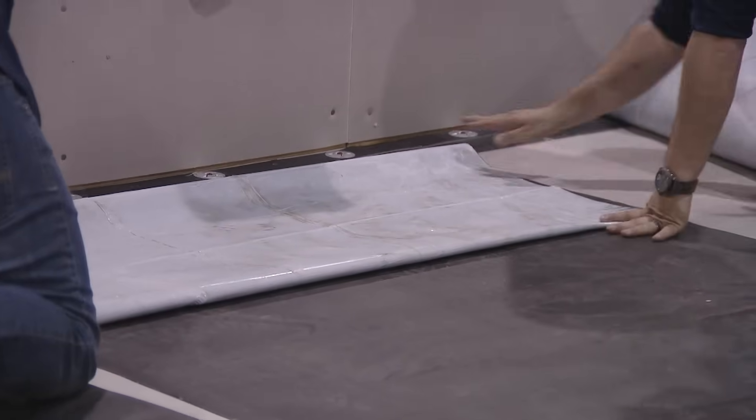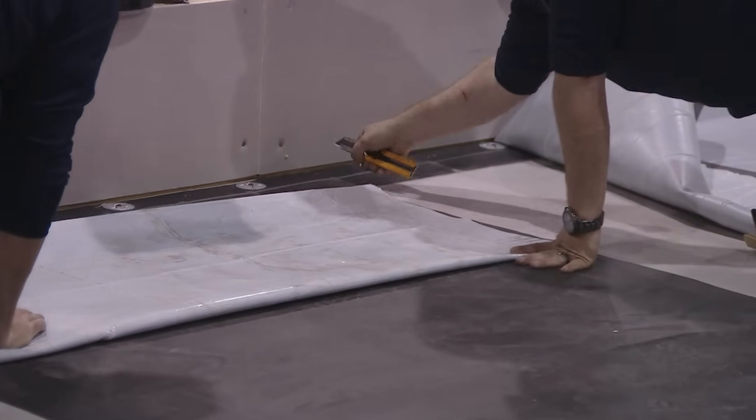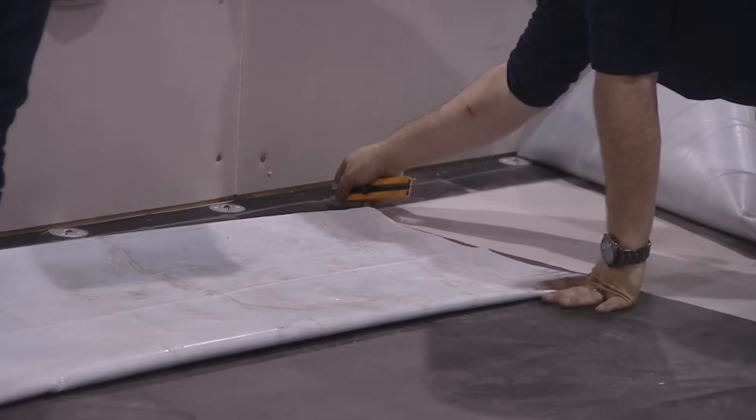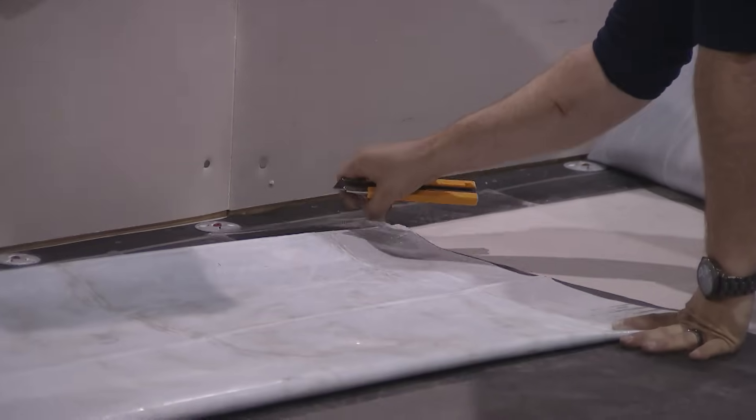Once the roof is stuck down to the substrate, broom it in place or you can use a roller. A lot of people have 100 or 150-pound rollers, segmented rollers. Either system works well.